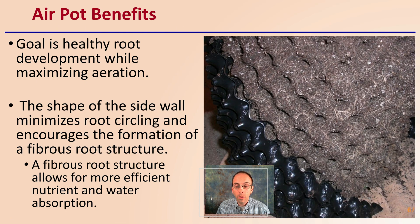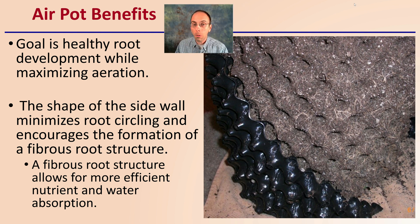What are the benefits of using air pots? The goal is a healthy root system and root development while maximizing aeration — that's where they get their name. They're called air pots because they increase aeration to the growing substrate. The shape of the sidewall minimizes root circling and encourages fibrous root structure, which is where most absorption occurs, allowing for more efficient nutrient and water uptake.